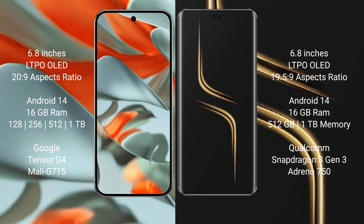Google Pixel 9 Pro XL runs on the Android 14 operating system. Honor Magic 6 Ultimate also runs on the Android 14 operating system. Google Pixel 9 Pro XL comes with 16 GB RAM and storage options of 256 GB, 512 GB, and 1 TB.